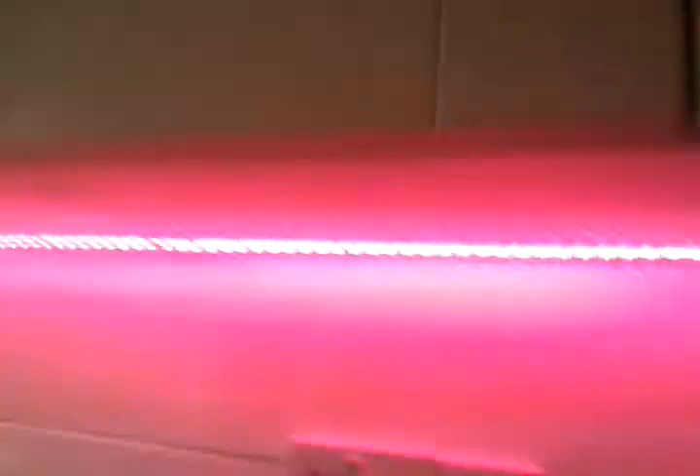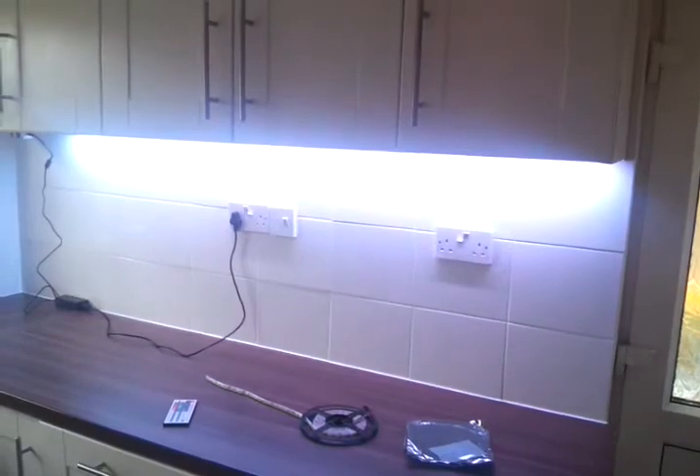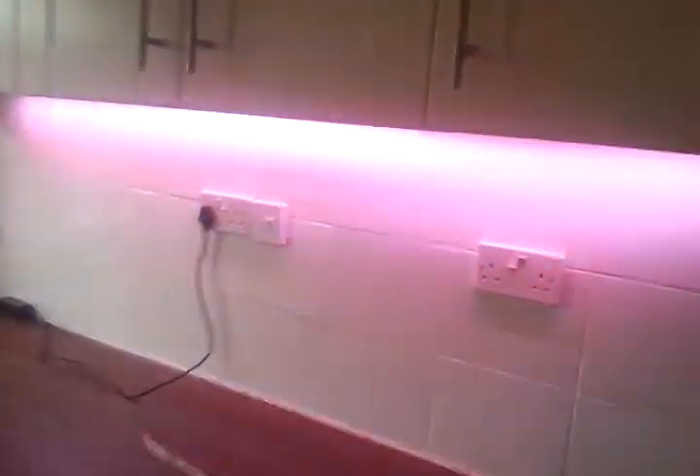I've got to sort of try and get them on the other side of the kitchen units as well. The kitchen units over here — I want some under here and under here as well, so I'll have to see how that works. I'll turn the brightness up a bit.